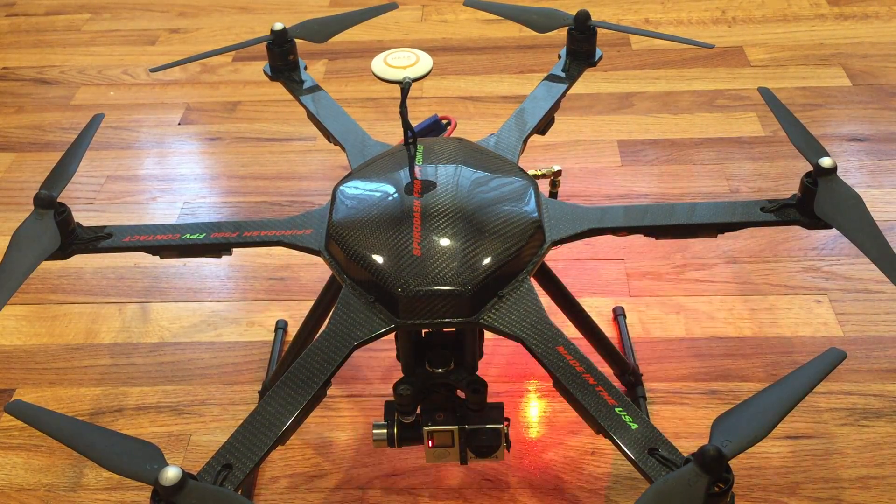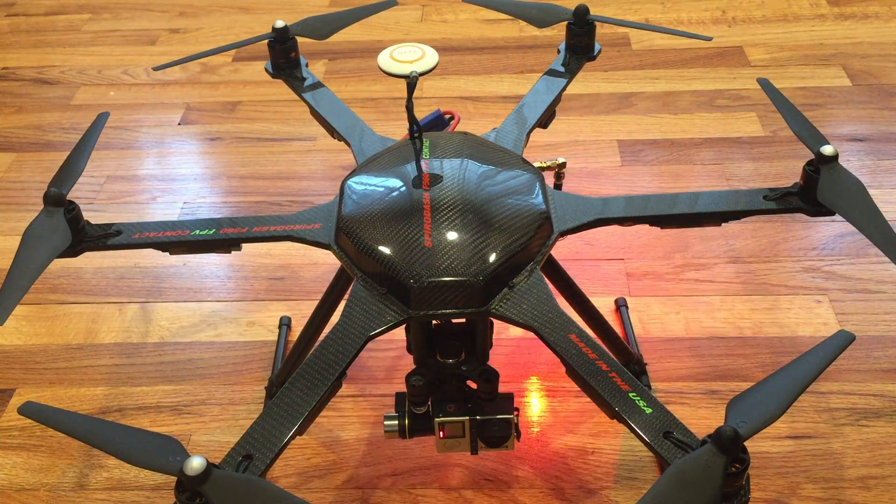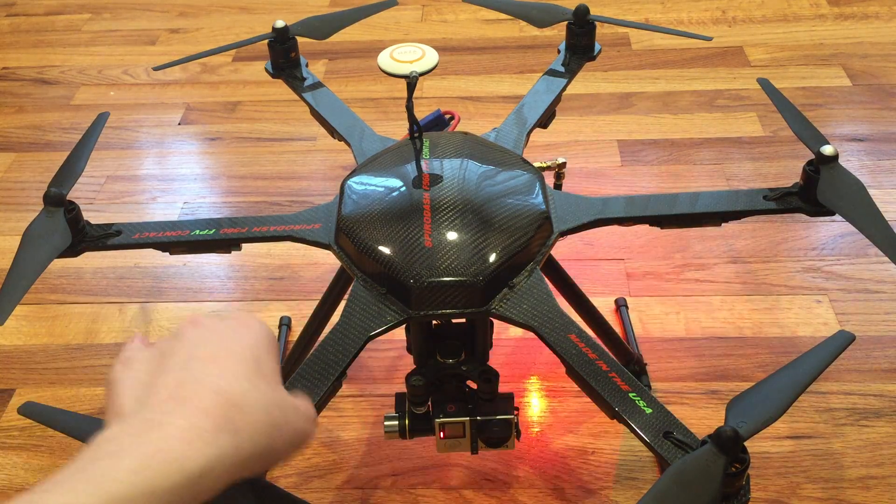The greatest thing about this frame is not just how it looks, it's not just the build quality — it's the weight. The entire frame weighs only 274 grams. To put that into comparison, a DJI F550 flame wheel frame weighs 478 grams. This is a huge deal because you're going to have better handling and much longer flight times due to the reduced weight.